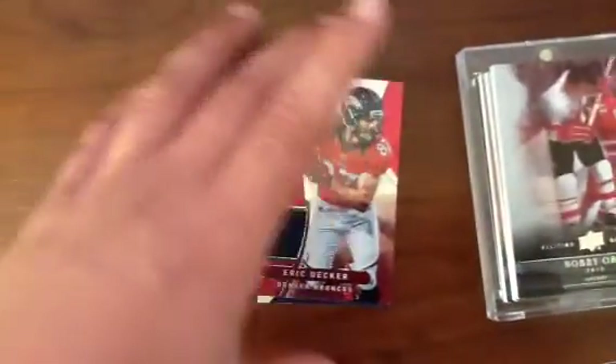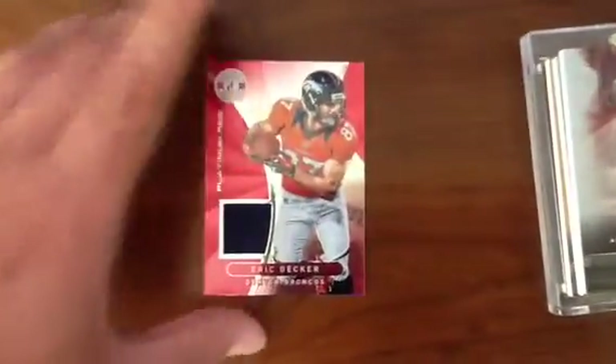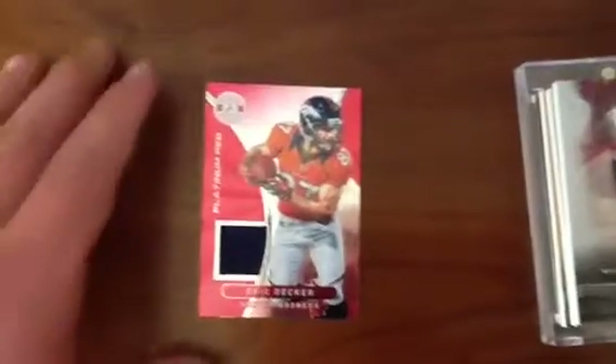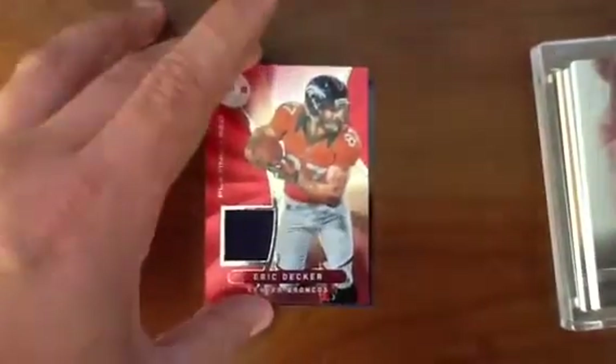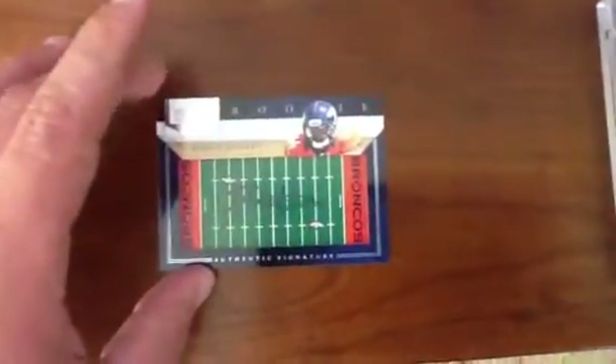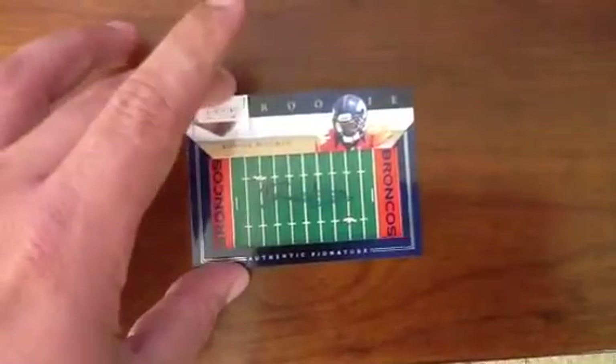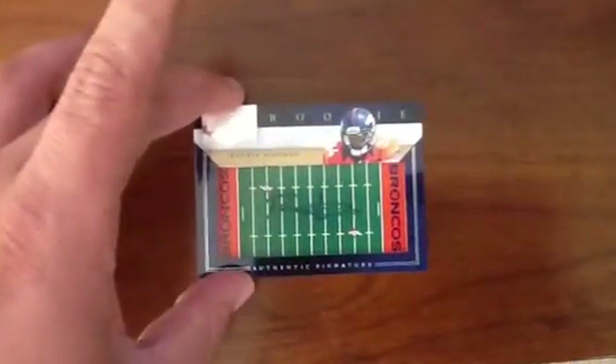I believe it was either Jayhawk or Scott who was doing a box of Totally Certified 2012. He got this Eric Decker and just slid it down the table my way. And then the King, Bob, was doing a box of 2012 Prominence — pulled this out of his box. This is a Ronnie Hillman on-field autograph, and he handed that to me, so thank you again. All hail the King.